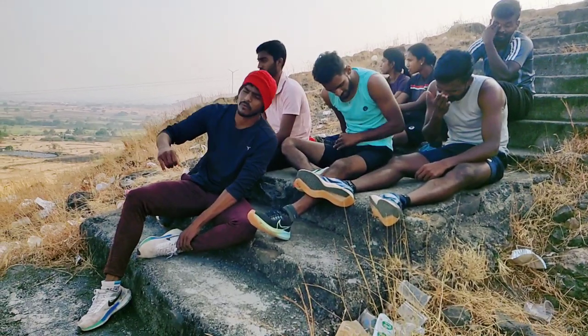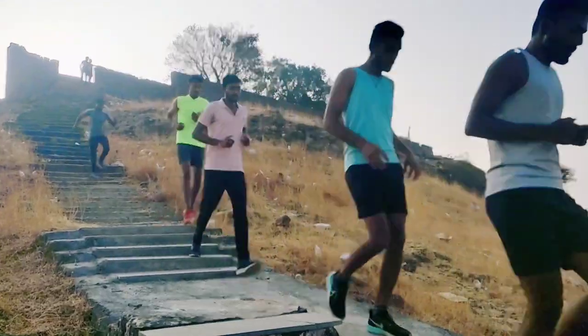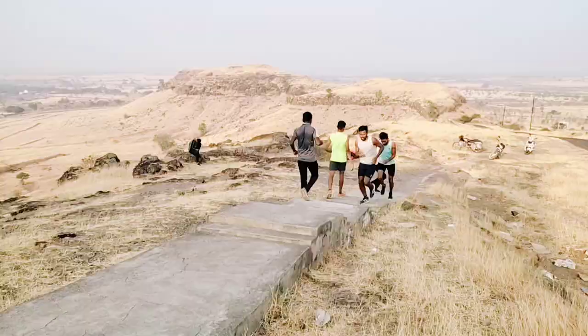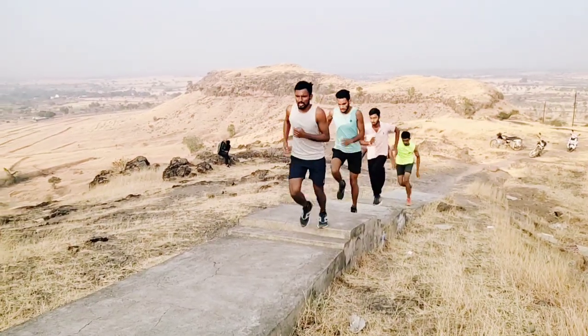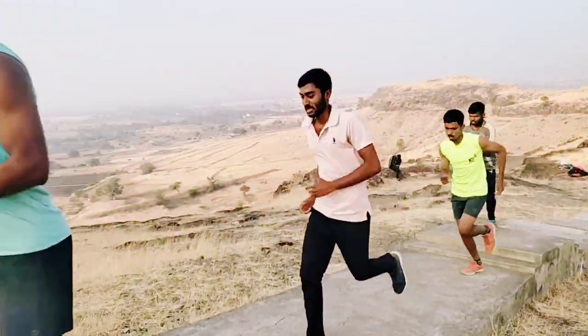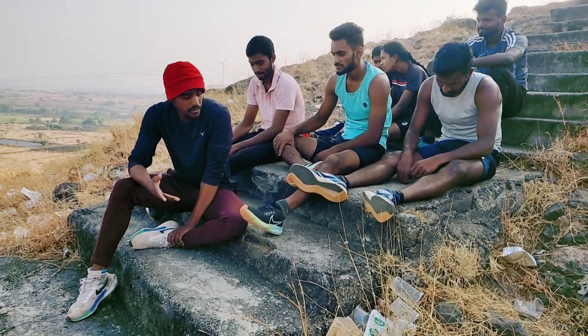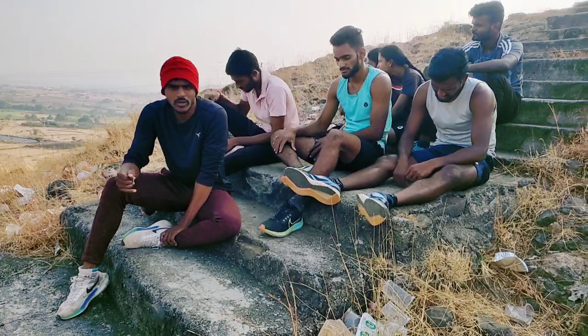We will stay on up and down. You can sit down for 10 minutes, then stay on up and down.